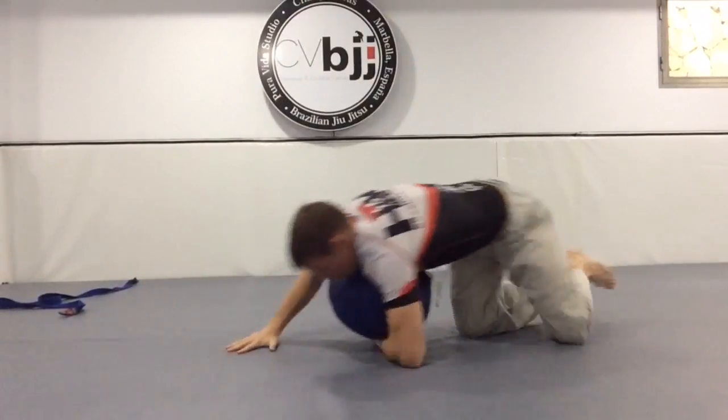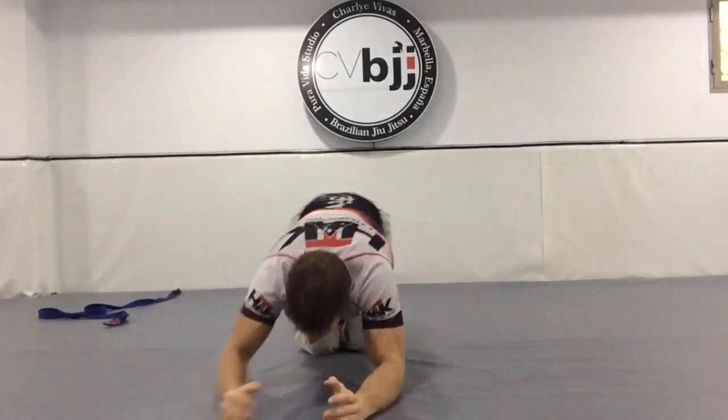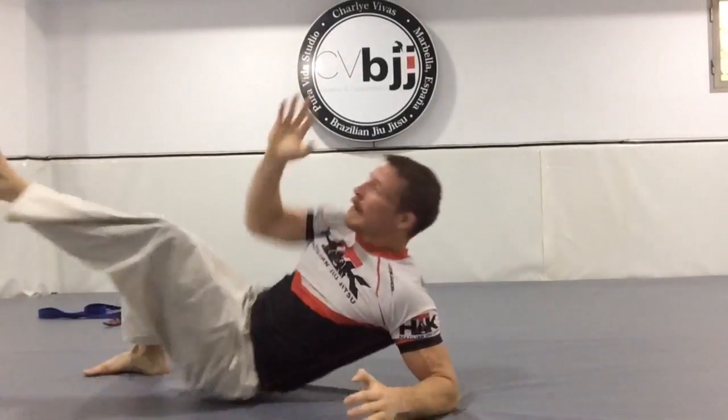Looking pretty clumsy for the first time trying it, but I'm going to keep working on it and make it better. And here, just some peek-out drills from the side control escapes we were working.